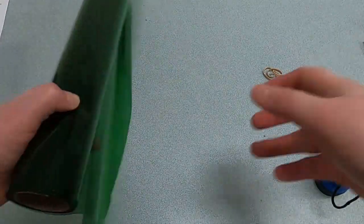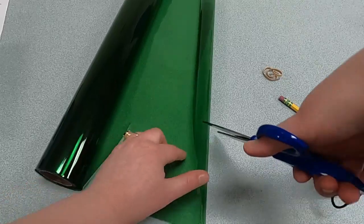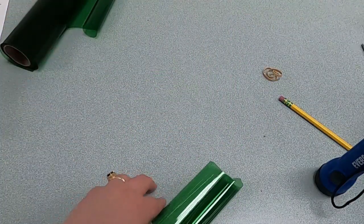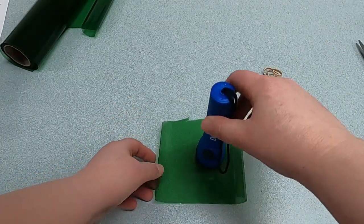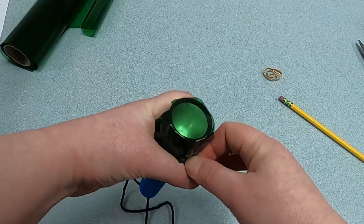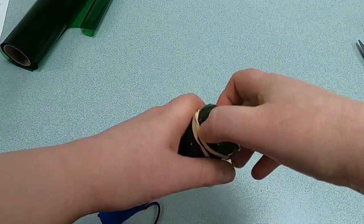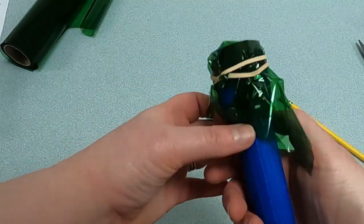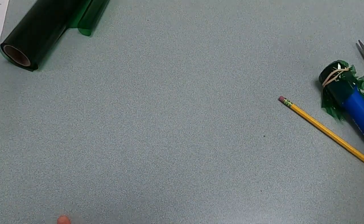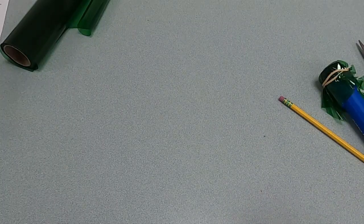Now we need to make filters for our flashlight, because this is just regular white light right now. We're going to start with the green. Get your green cellophane out and cut a small square or rectangle — it doesn't have to be perfect. Take one of the flashlights, crumple the cellophane around it, and take a rubber band to put over the flashlight to keep the cellophane in place. We're creating a green filter — you can see it's a light green now. Then do the same with your red cellophane piece, so you've got some red light.